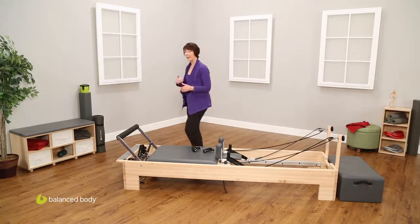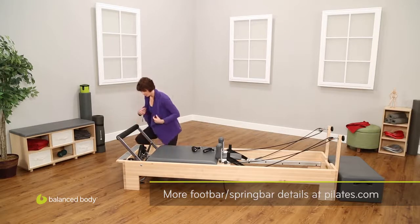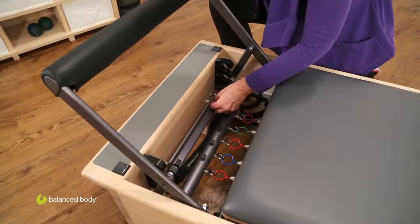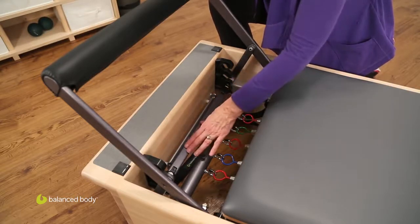Now coming back to this end, let's look at how these different parts work. We'll start here with the foot bar — and remember, this is the Revo foot bar, it may be a little different on your machine. Right here you have these two plastic pieces that act as locks by simply sliding to the ends of the kickstand.